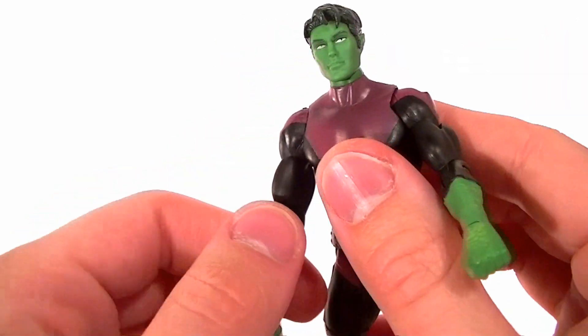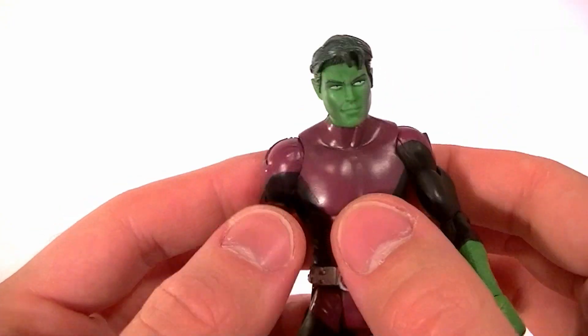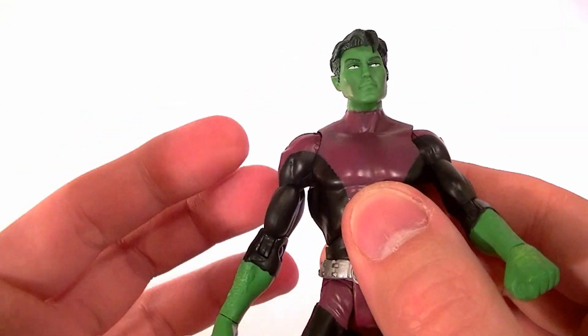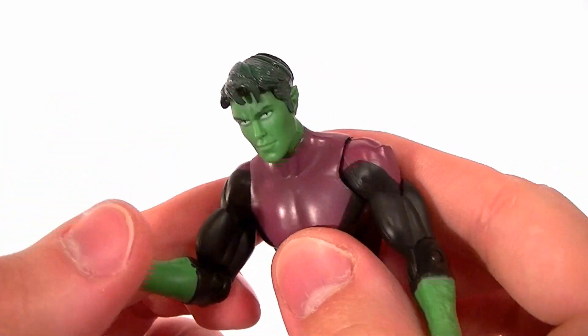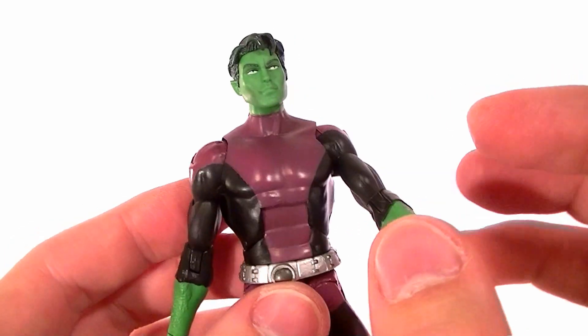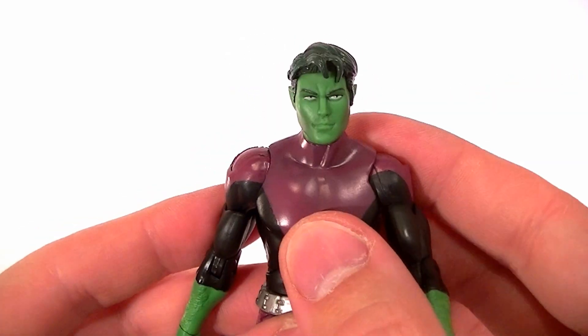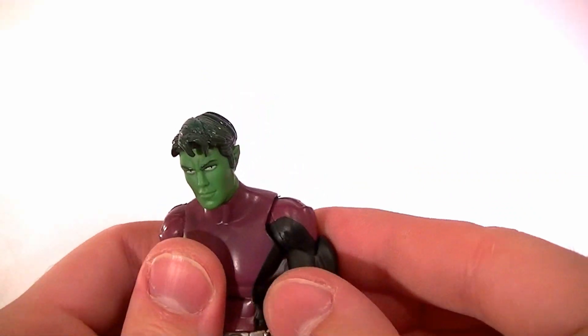The shoulder ball discs — the swivel that lets the arm come forward — actually has a rubber o-ring on the inside that's holding it in place, so it's really not going to ever become loose. It's a really nice design for the joint. I don't know if all DC Universe Classics figures have that, but they did a really good job designing that, other than the shoulders being too tight.